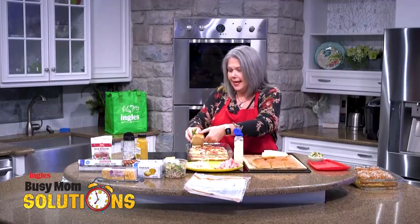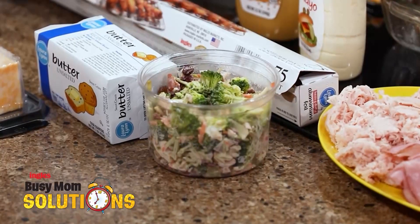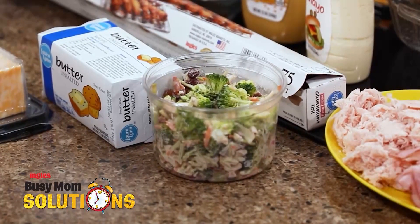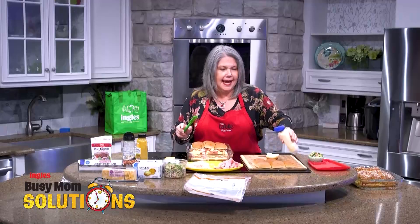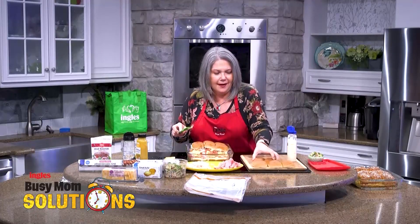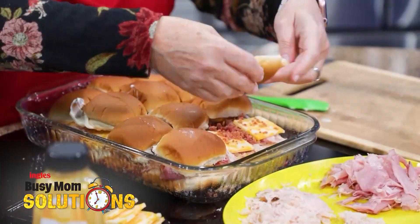So I went by the Ingles Deli and picked up some of their broccoli slaw. It is super delicious and your family is going to love it. So they get their broccoli, you have your vegetables, all in one.